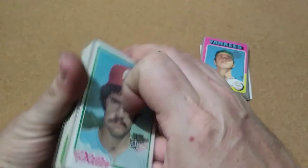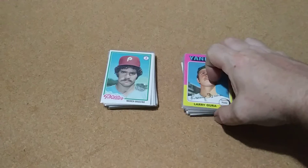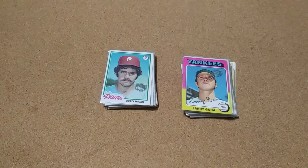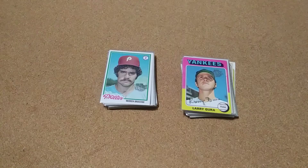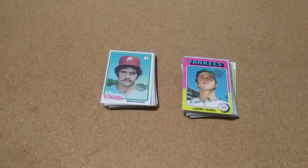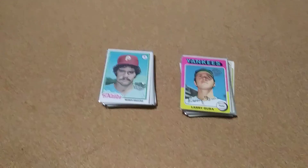That's two good lots though, and I'll put these in my binder and that's gonna get me that much closer to finishing it. That's it, just wanted to show these off. Thanks for watching, y'all have a great day. I'll leave Shoebox Legends channel in the description below if y'all want to go check him out. Thanks for watching, have a great day.